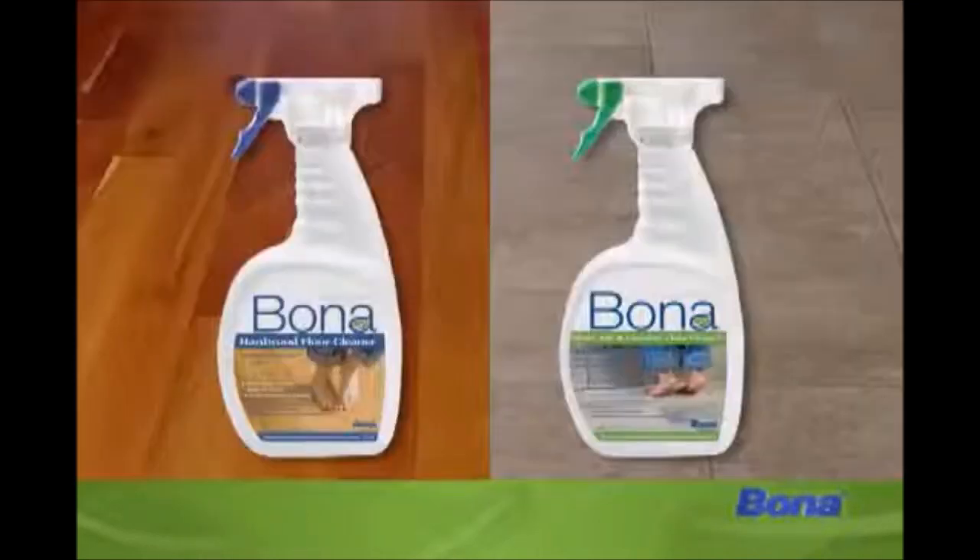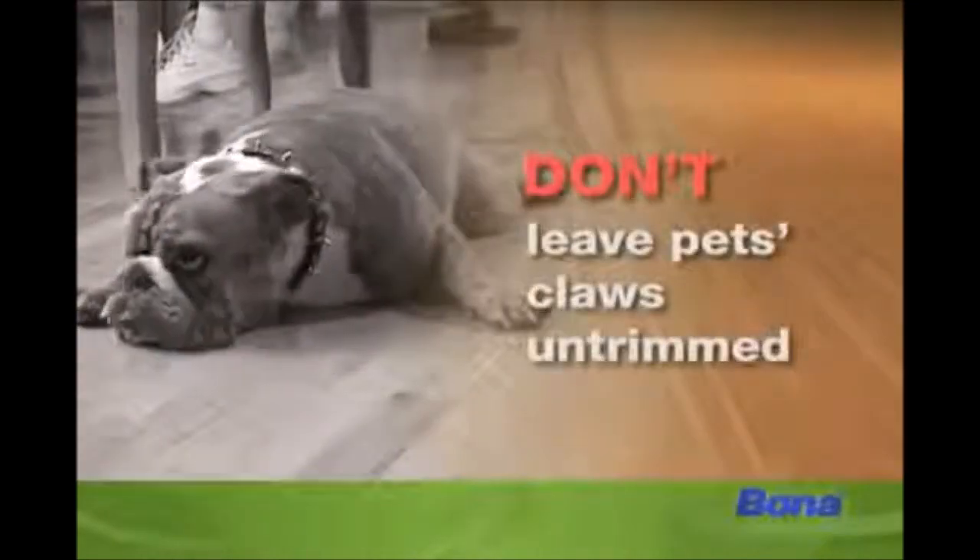Do let sand, dirt, or grit build up. Do damp mop your floor. Do let your pet's claws go untrimmed.